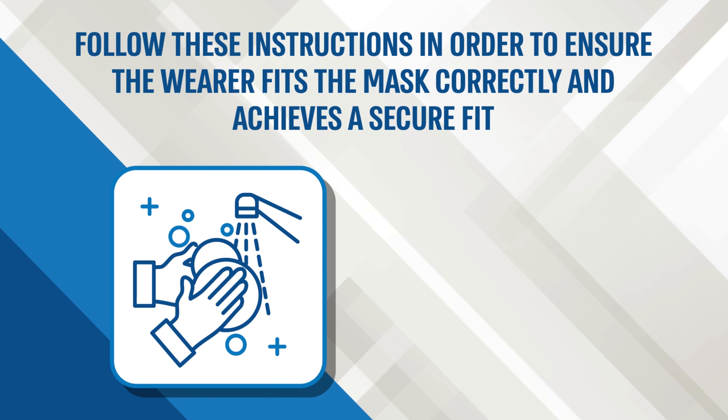Hold the mask with both hands, making sure the Magen logo is on the side facing up. Slightly bend the metal nose piece in the center to prepare it for mounting the mask on the bridge of your nose.